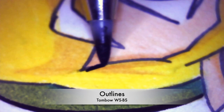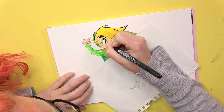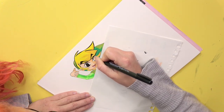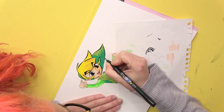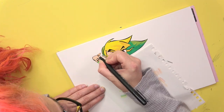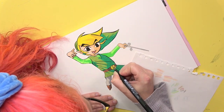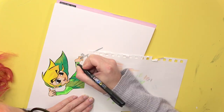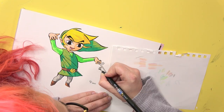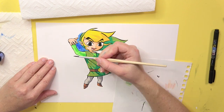Now we are at the outlining process, which I really love. I'm using the Tombow WSBS, as nearly always in my videos, because it's my most loved pen for outlines. Outlining is something I'm not really perfect at, so I'm just doing it in a way that I think looks interesting. If you have any recommendations or can tell me what I'm doing wrong, please let me know. I'm doing my best and I hope it's enough — I always try to develop my skills and get better.